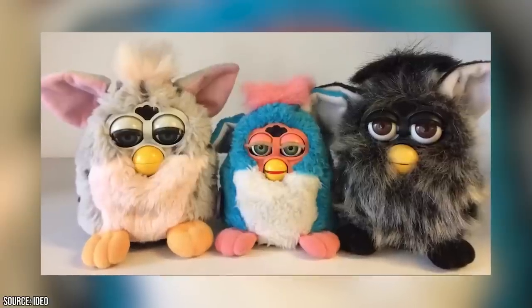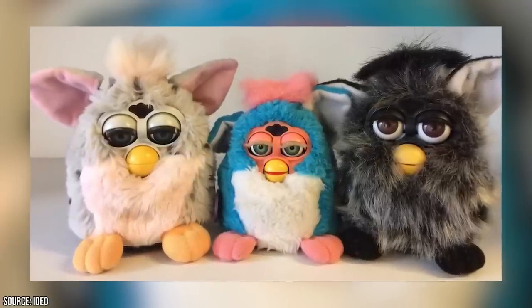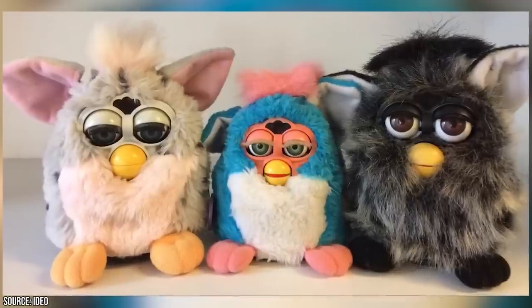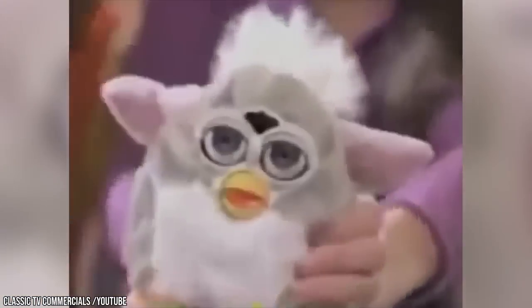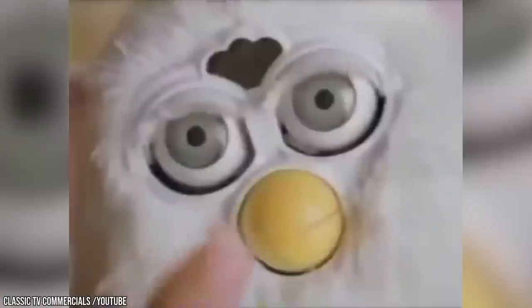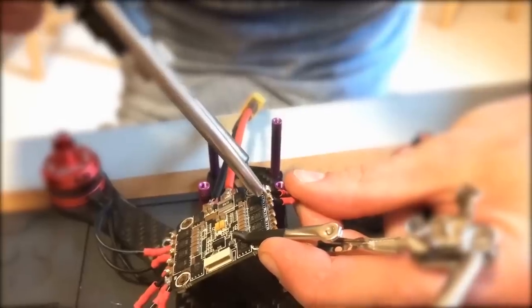You might be wondering what this has to do with Furbies. Well, those wide-eyed impish creatures that made waves back in the 90s haven't been totally forgotten. In fact, we wouldn't be surprised if those owl-like animatronic monstrosities aren't still the subject of some of your nightmares. If you find them unsettling, you're about to be totally freaked out by what UK musician Sam Battle conjured up when he combined his fascination with the fuzzy fellas with his love for circuitry and soldering.